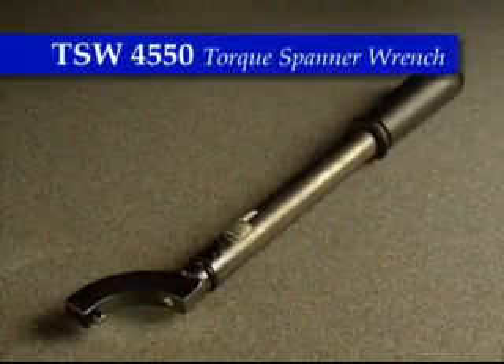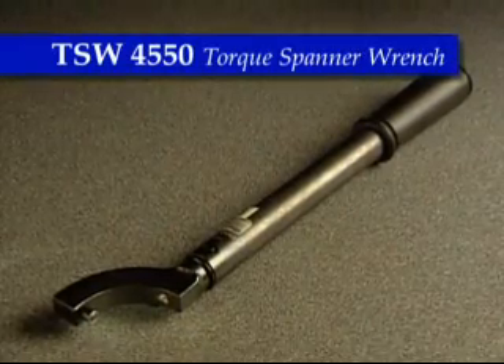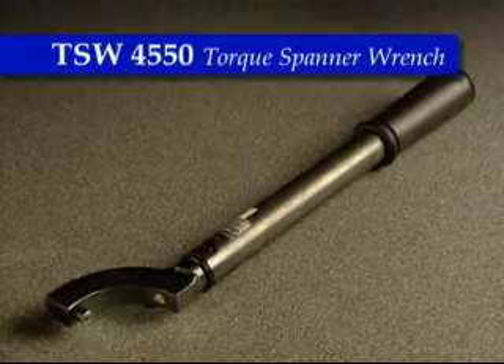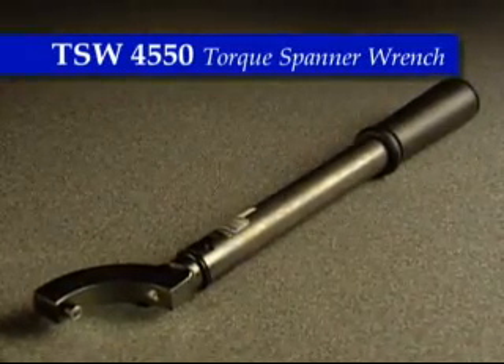The TSW 4550 Torx Spanner Wrench is used for 600 amp separable connector systems and provides quick, easy installation of connector plugs, reducing tap plugs and reducing tap wells.